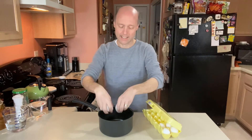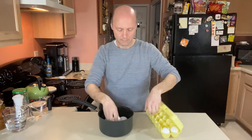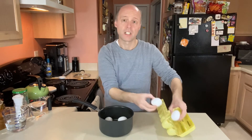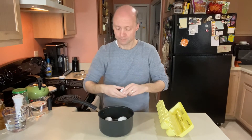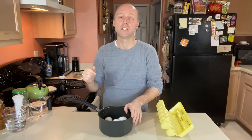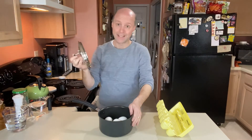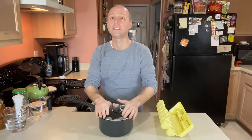I'm going to take six eggs and put them in a pot. I'm going to cover the eggs with cold water, put it on the stove, turn the pot on high, and bring it up to a boil. As soon as it hits a boil, I'm going to turn that stove off. I'm going to put my lid on top of my eggs and let them set for 10 minutes.